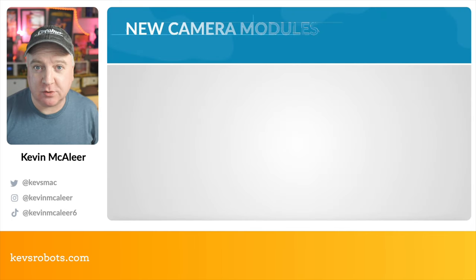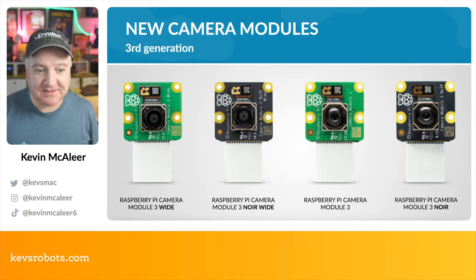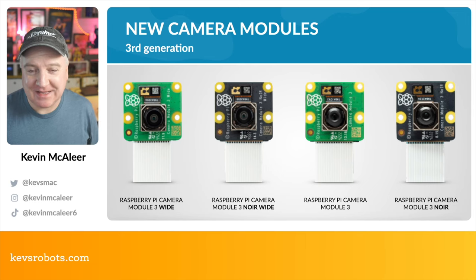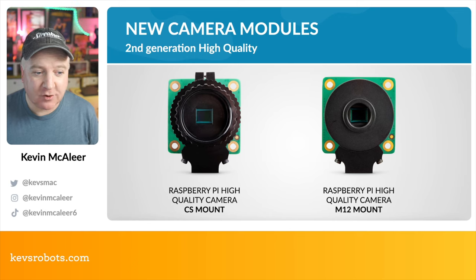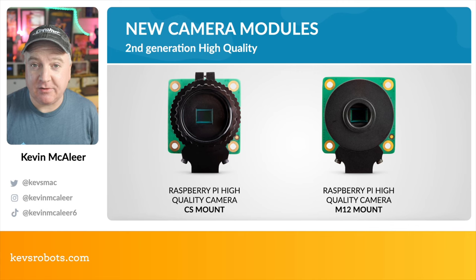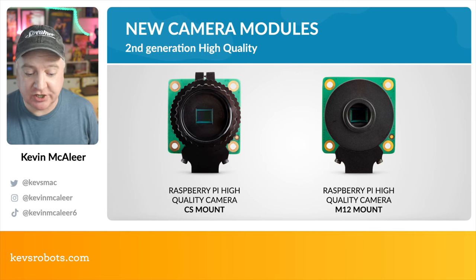Here's the lineup: on the left is the wide, middle left is the NoIR Wide which comes on a slightly darker colored PCB board — a nice touch. Then we have the standard Camera Module 3, and on the far right the Camera Module 3 NoIR. The high quality cameras come in two varieties: the CS mount version which has previously been available, and the new M12 mount which is a new model for this year.